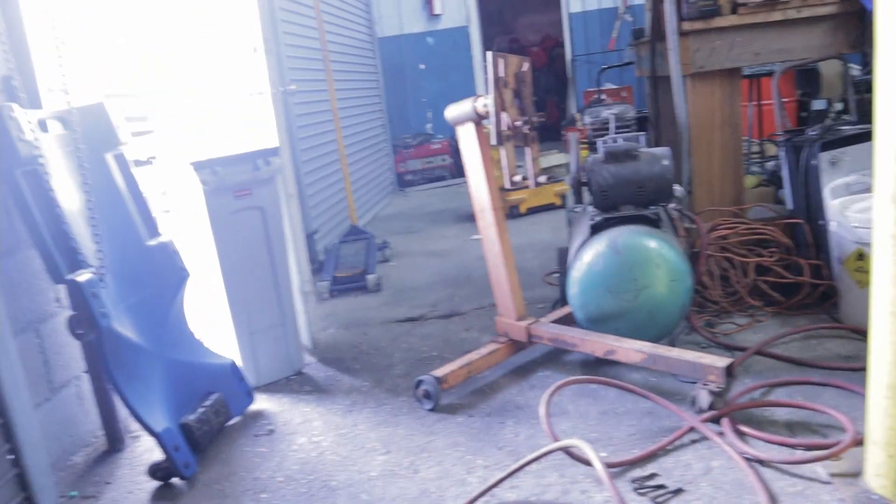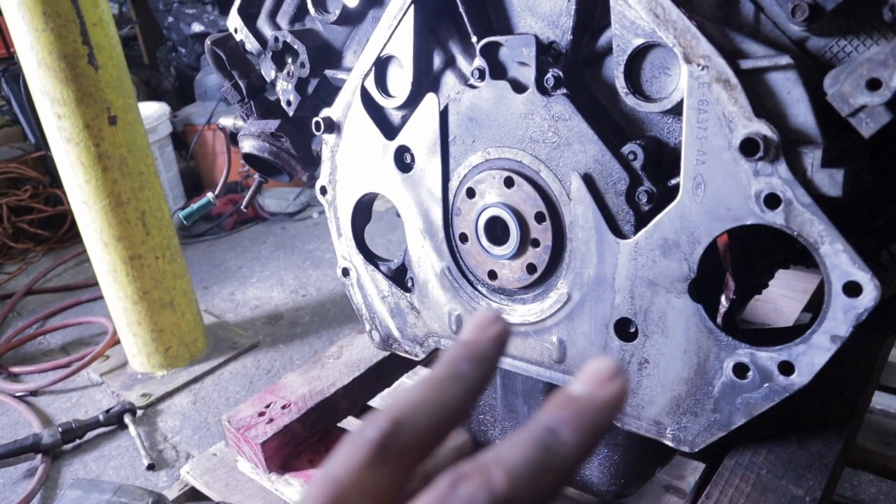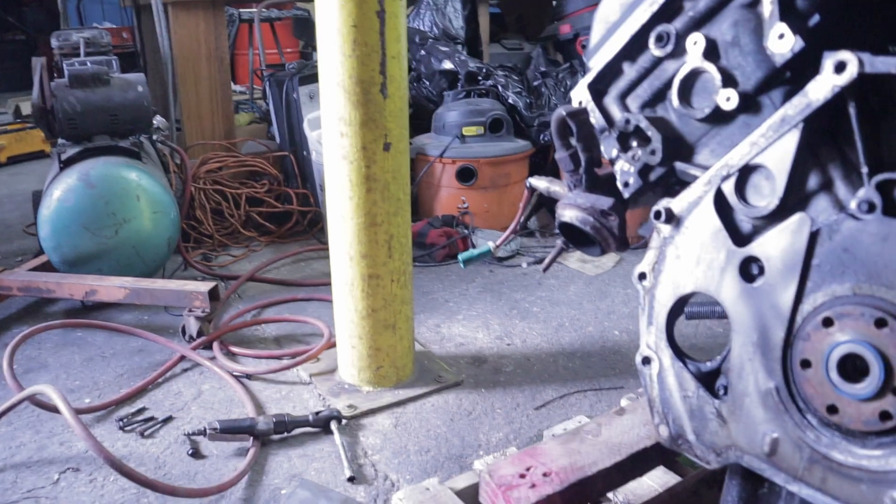So yeah, that's done. I'm about to bolt on the little harness that comes with the engine stand onto the motor, then we're going to jack this thing up using the engine lift and get it on the engine stand.